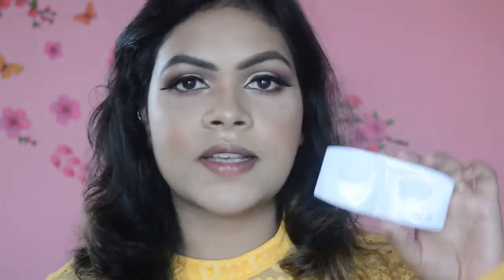My lashes are on — I'm not sure what I think about these right now because they are very dramatic. These are the PAC No. 60 lashes, as you can see, very dramatic. I'm going to put some color on my lips using the MAC lip liner, then grab the red lipstick — I'm using the Maybelline Superstay Matte Ink Liquid Lipstick in the shade Pioneer.